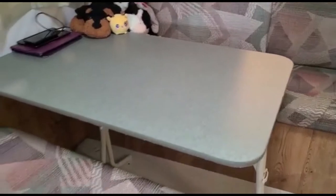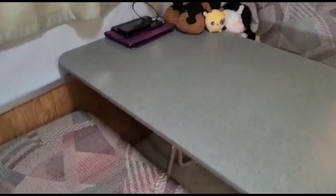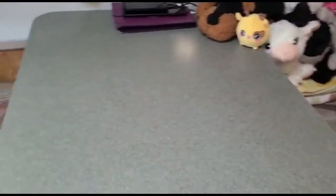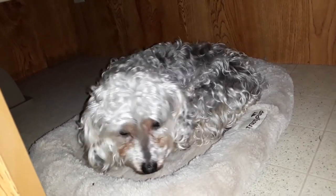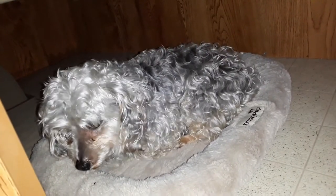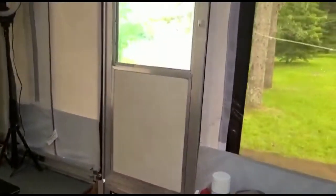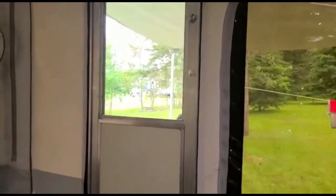Dining area — and the really cool thing is that at night this dining table folds down and becomes a twin bed along here. Skylar will sleep under the table whenever we turn it into a bed. So this camper can actually sleep seven people comfortably. And that's the door leading to outside.